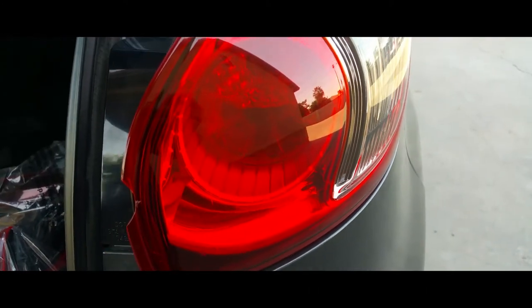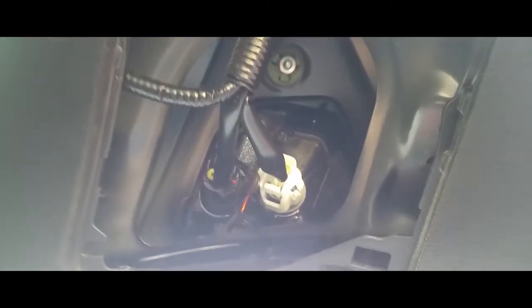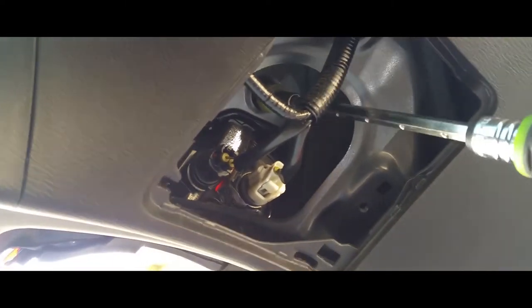They're a little damaged so we're going to replace them. Start with these top ones — it's going to use a 10-millimeter socket. Let's go ahead and put our socket in there and drive that one out, same thing with this one here.